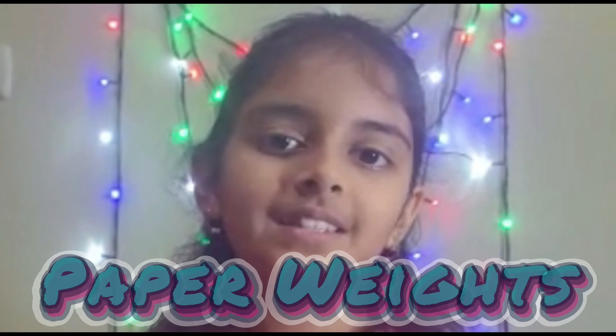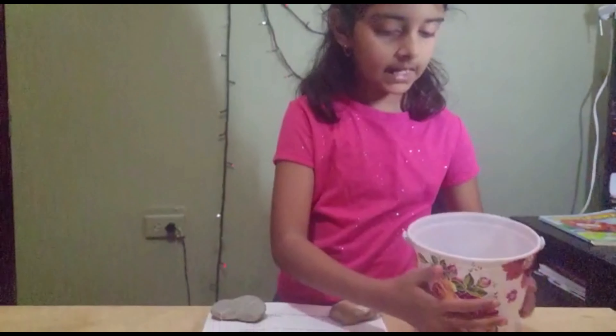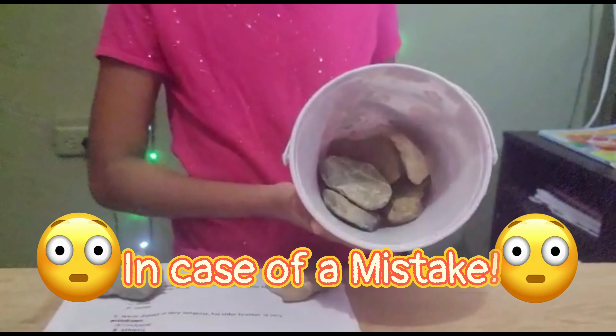I think we should call it 'Wait for Papers.' Let me just tidy up all this. I've got four rocks, plus extras in case I make a mistake.